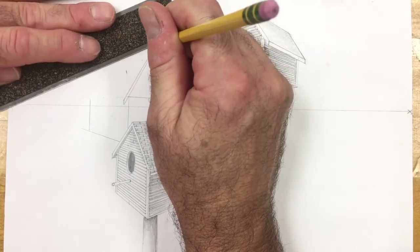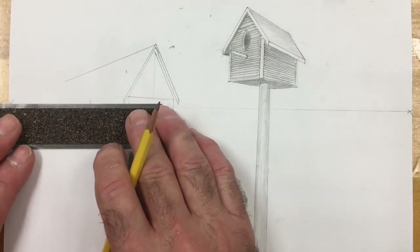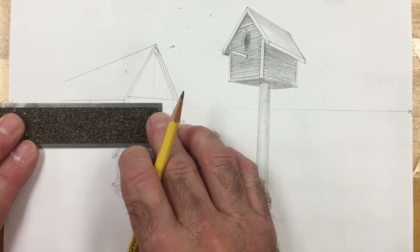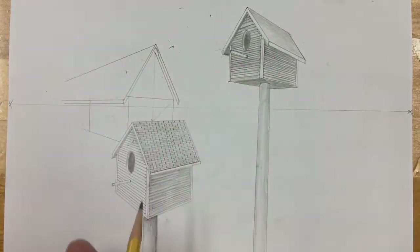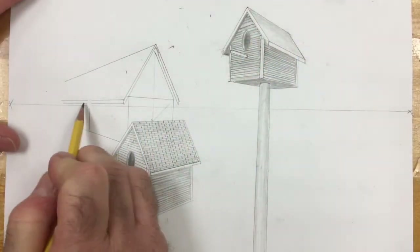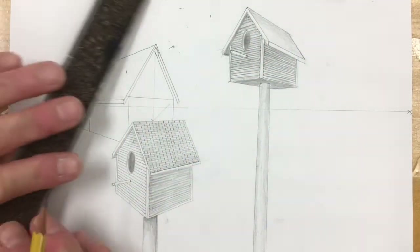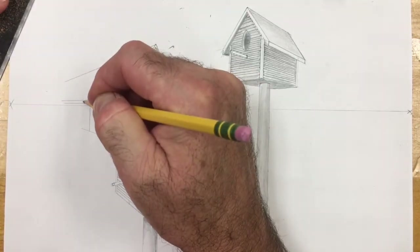And then we're going to take the top of the roof back to the left vanishing point, and we're going to take the bottom part of the roof back to the left vanishing point as well, and double that line. I'm going to erase that little part right there, and we want to show where the overhang ends on that roof — and it's right there.